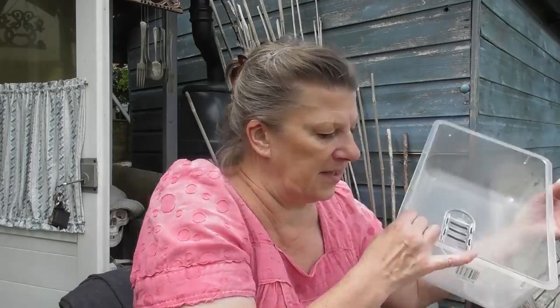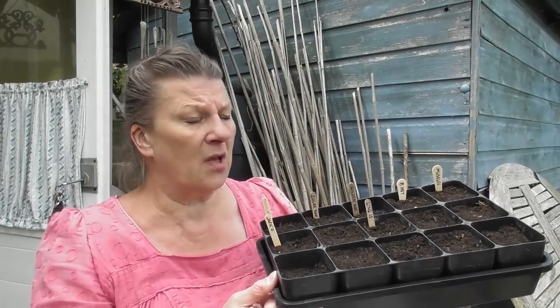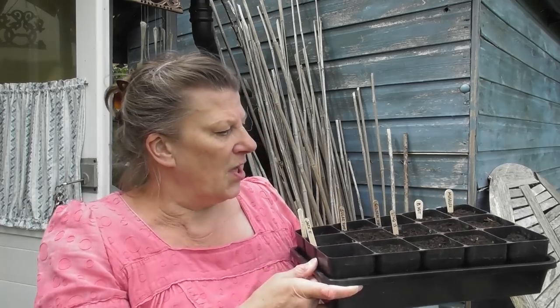Sorry about that brief interruption — one of my plot neighbours was coming down the path and I thought the camera was in her way, but it wasn't. Sitting down moment — I'm just having a bit of a sort through the beans I want to sow. I've also today sown all my tender stuff. This is all types of squash — winter squash. There are two trays: a mixed tray and a tray just of butternuts.